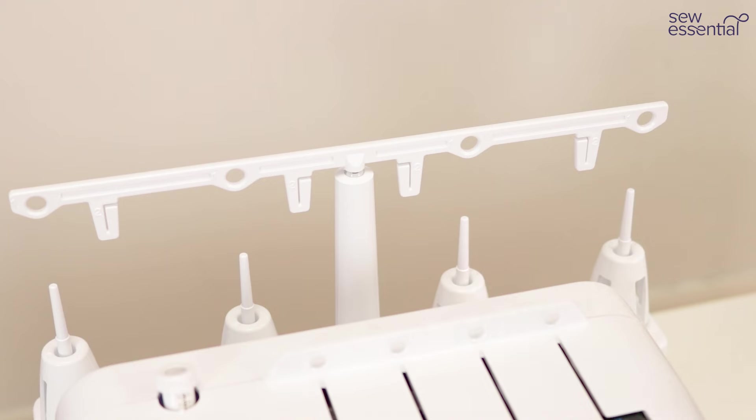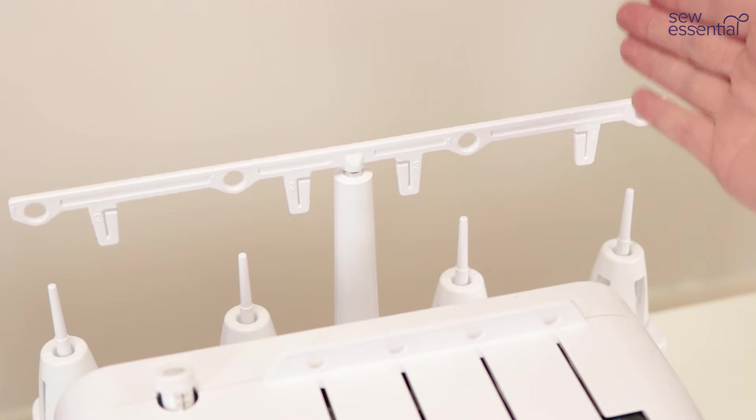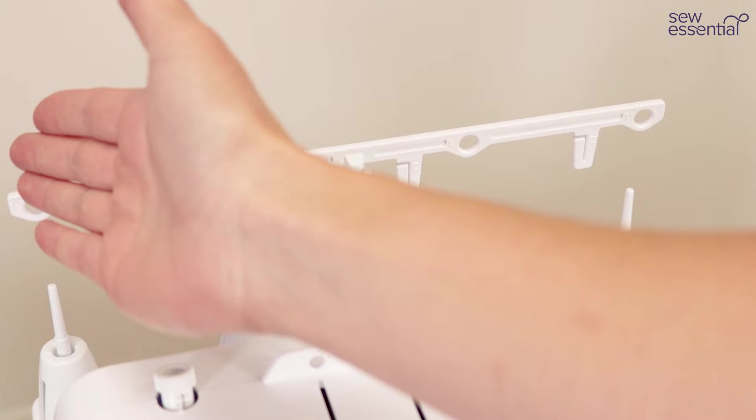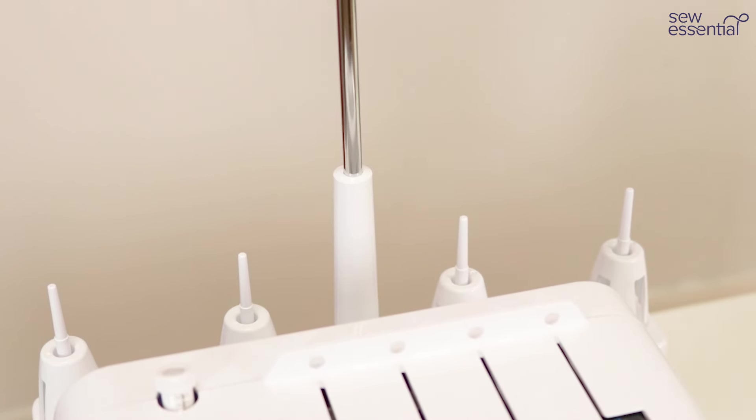The first thing we need to do is thread the machine, and for the Brother 2104D you have to thread in a specific order: you have to thread the lower looper first, then the upper looper, then the right needle, then the left needle. You've got this telescopic thread guide which extends up and you feed the threads through the guides on the top of that.